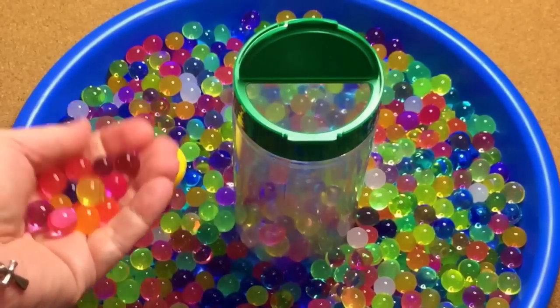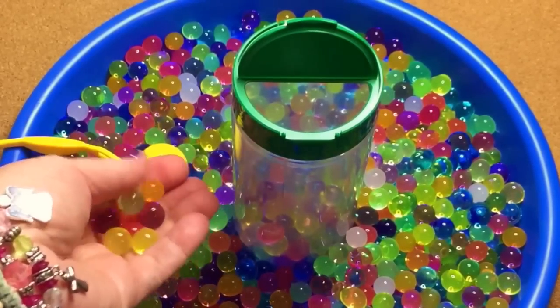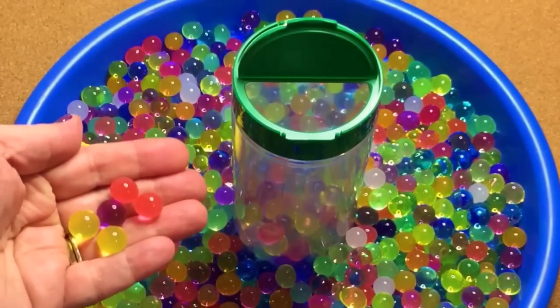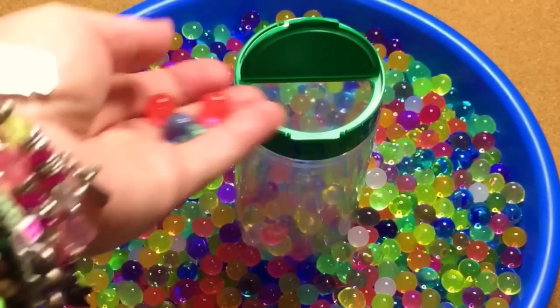These beads are about $4 for the ones I purchased, and I'll have the link if they're still available on Amazon. We use these for all kinds of things and I'll have another project coming up with them as well. Again, great for fine motor and great for sensory.